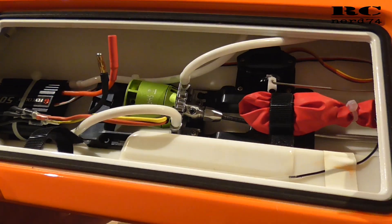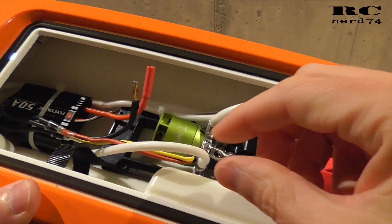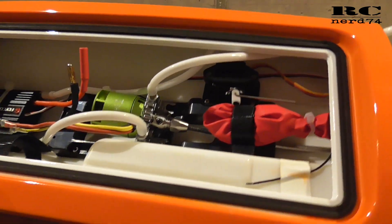Then let's have a look at the inside of the hull. One optical modification I did is changing the clear tubes to white tubes, just to make the whole boat look a little bit cleaner.